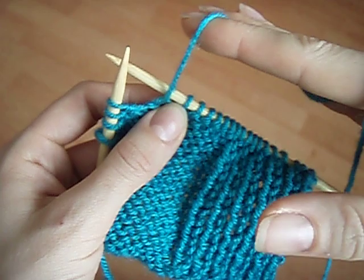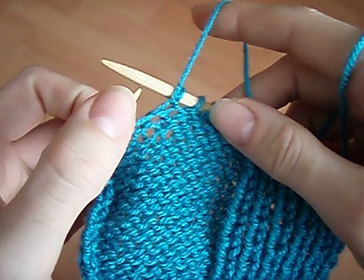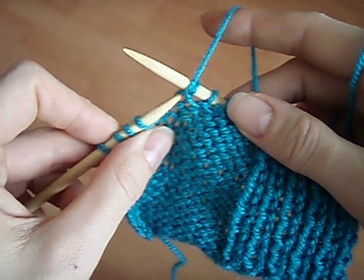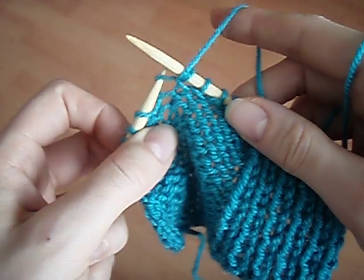So the yarn is in the right hand — it doesn't matter if it's at the back or the front of the work. The important thing to remember is that the tip of the left hand needle is inserted into the front of this stitch, from right to left. Front to back, right to left.